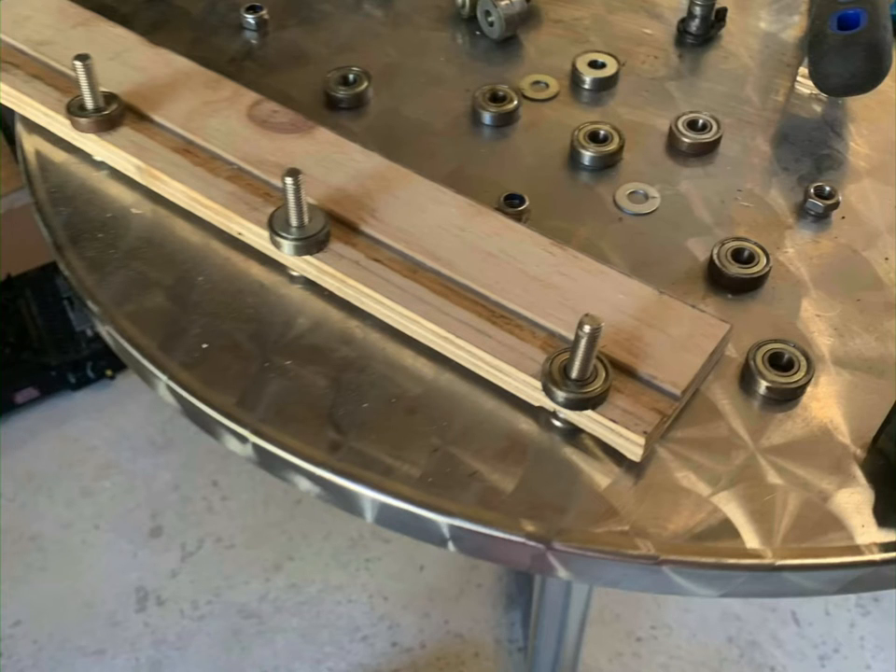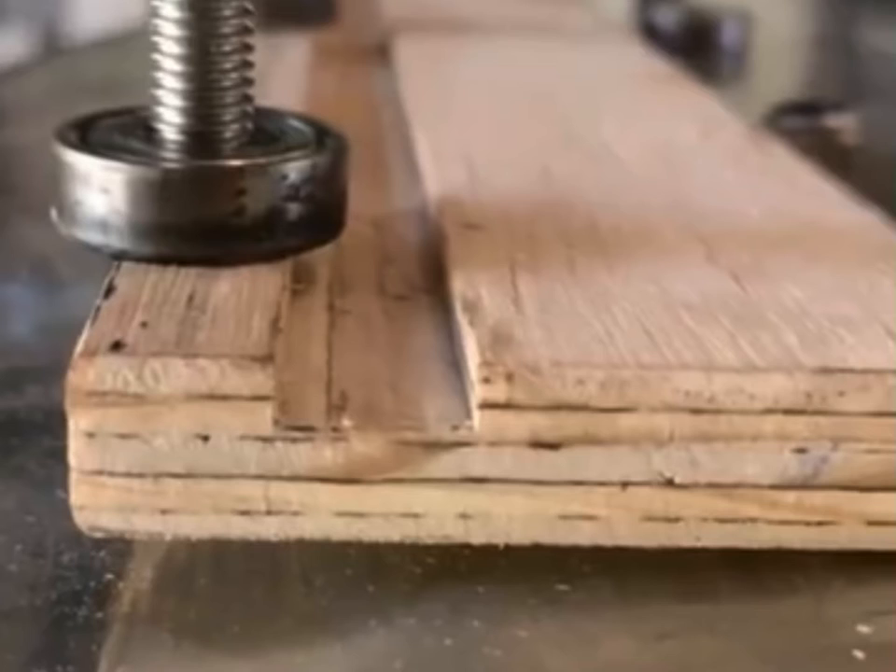I recycled some skateboard bearings to make my own little drawer system for the barbecue pull-out. It works very well, is environmentally friendly, and also suits the needs of my finance plan.